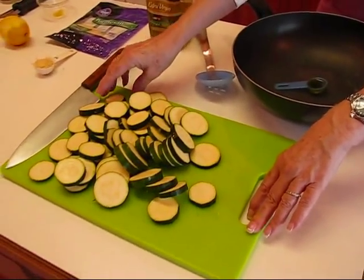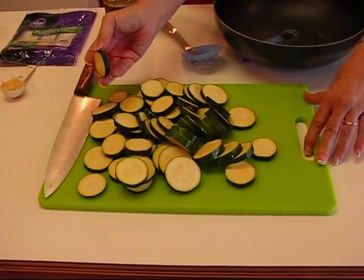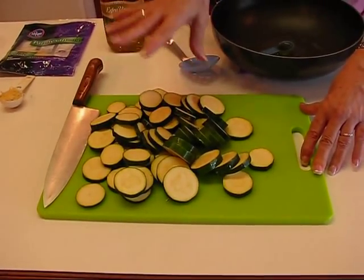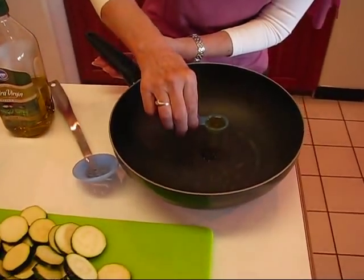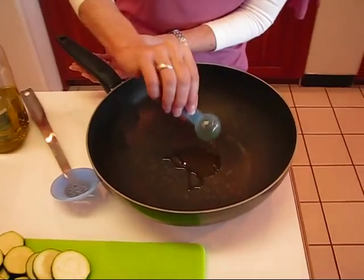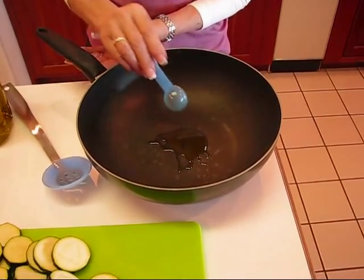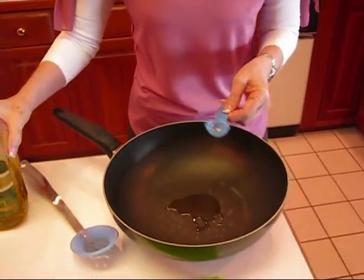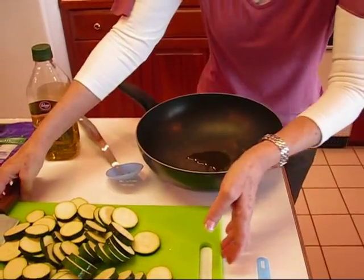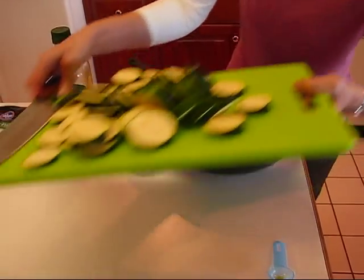It's been cut in one-quarter inch slices, so you can see what they look like — that's the pound's worth. Now this is going into a skillet. I'm going to put one and one-half teaspoons, which is a half tablespoon of olive oil, so olive oil goes in your skillet and then follow that by putting in your zucchini — one pound.